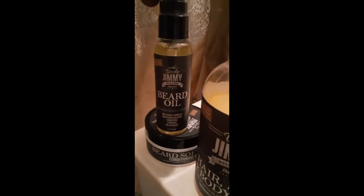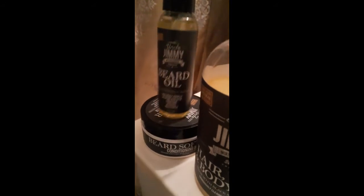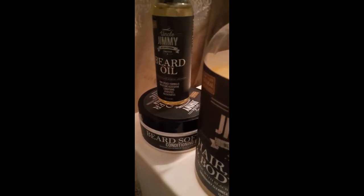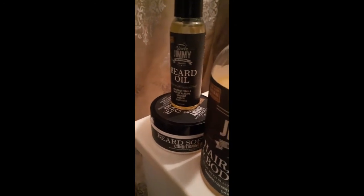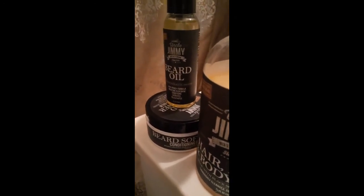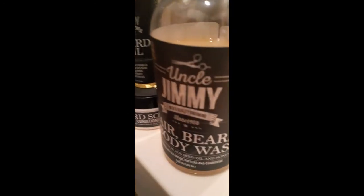The beard oil is good too. Just like it says — not greasy, you know what I mean? Conditions. The beard softener, definitely gonna see that your beard's gonna be soft, probably for a day or two. After all the wear and tear, it's still soft. So I'm definitely feeling this — all three of the products, man.